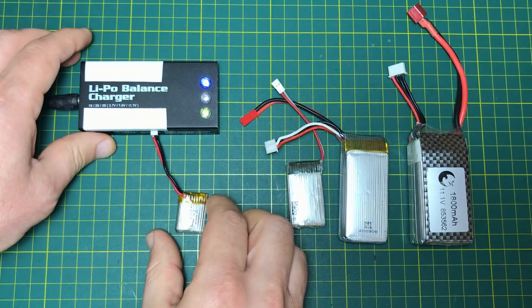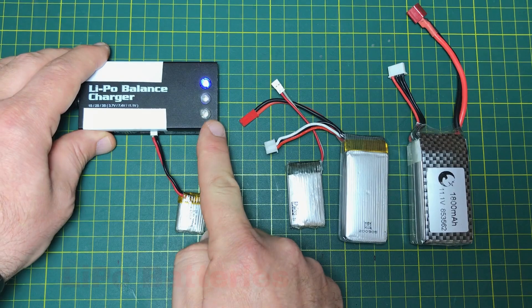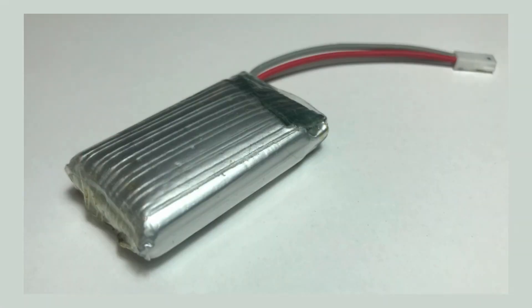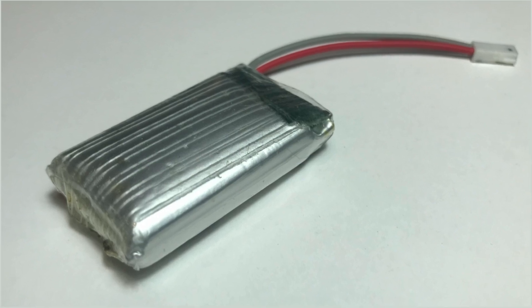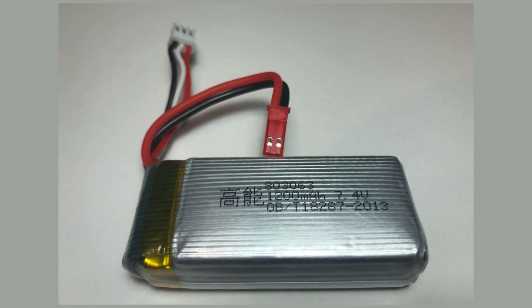Lithium polymer LiPo batteries are widely used in drones, RC vehicles, and consumer electronics. But over time, some users notice their LiPo batteries swelling. Why does this happen? And more importantly, how can we delay or prevent it?